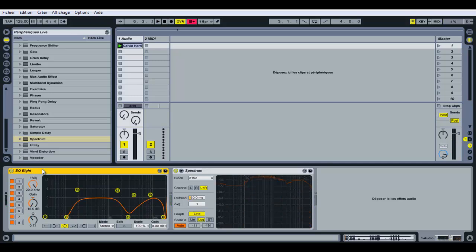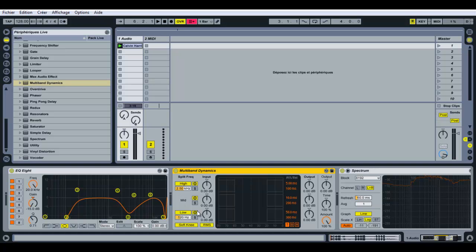Now I'm going to show you how to use the Multiband Dynamics. As you can see, your track is divided into three parts: the lower frequencies, the mid frequencies, and the high frequencies. We're going to set the low frequency band under 130 Hz and choose the 'Below' mode. This mode permits you to increase or decrease the level of audio that falls under the level of your band.